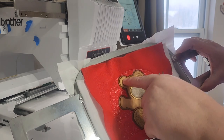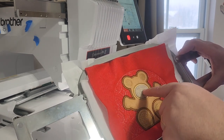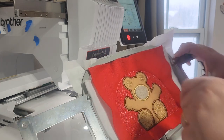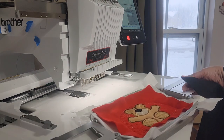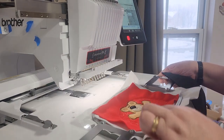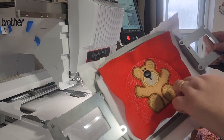I did the appliqué for the muzzle, the nose, and the two ears. The next part is going to be the appliqué for the nose, so I'll go ahead and do that and come back and show you. There's the bear's nose and his eyes.